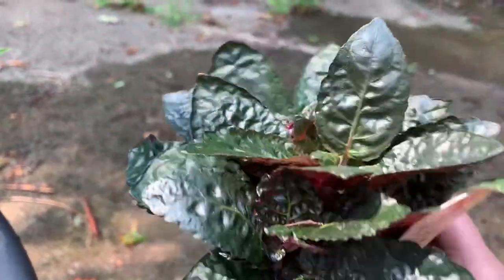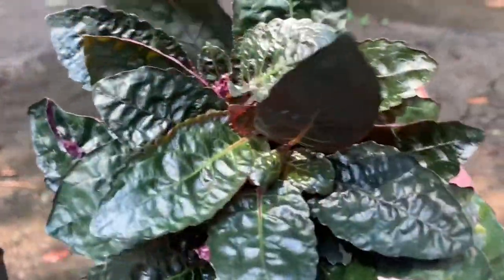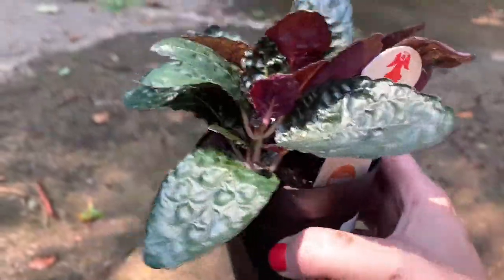Look at the purple in the bottom and the green — oh my gosh. I don't know if it flowers or not. It kind of reminds me of an African violet, but I'm going to have to keep my eyes open for another one of the African violets.